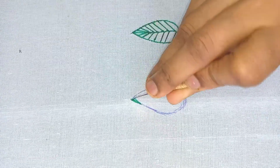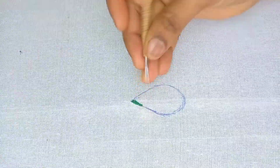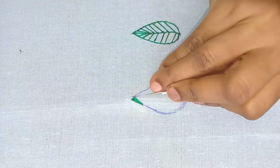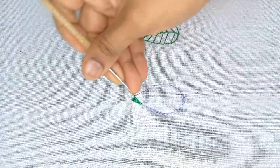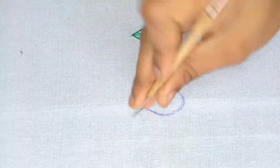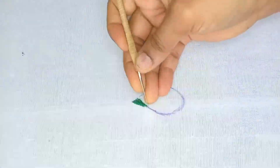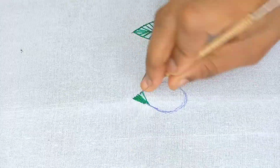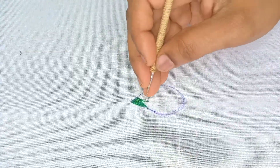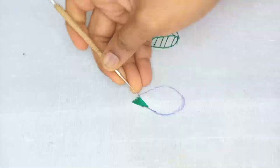I will continue putting the long threads in a 1cm gap and locking them. We will repeat the same process. We will put the thread on the piping.